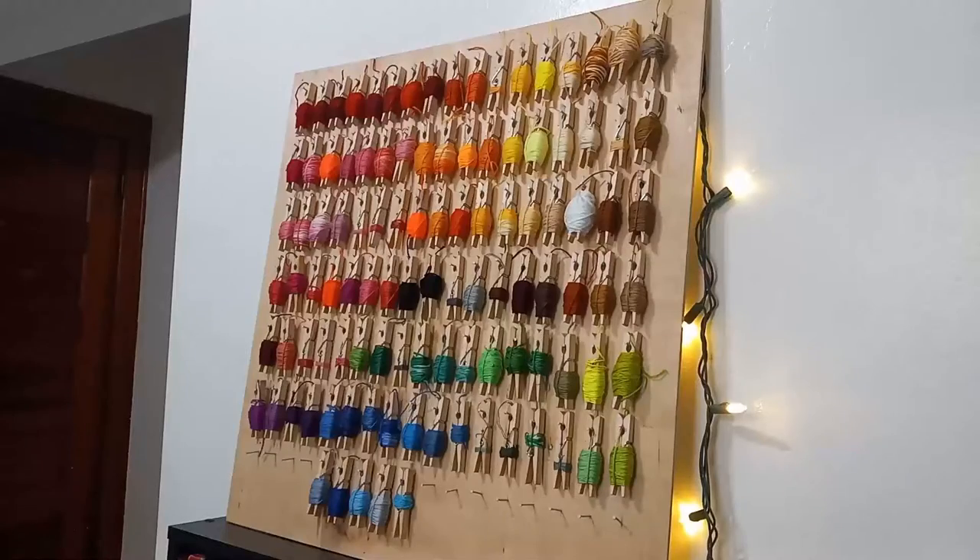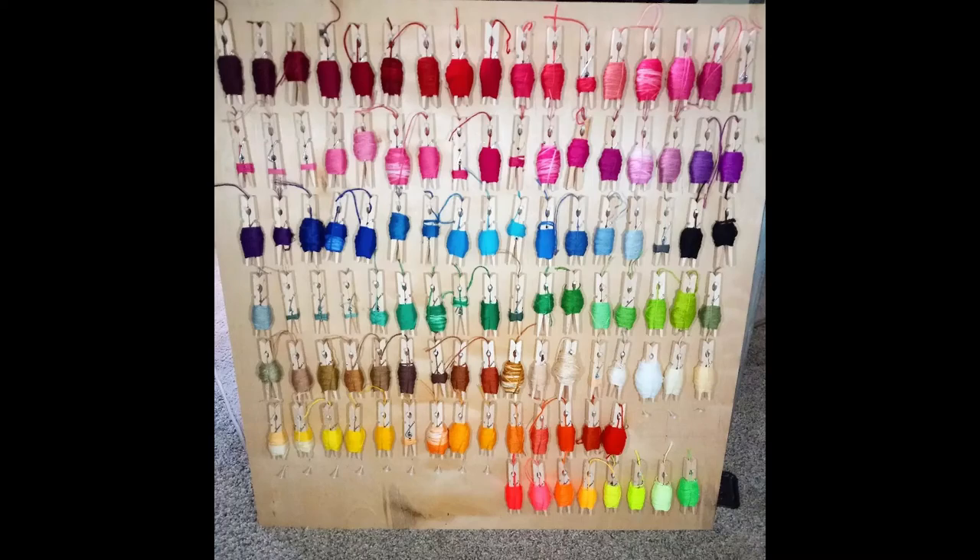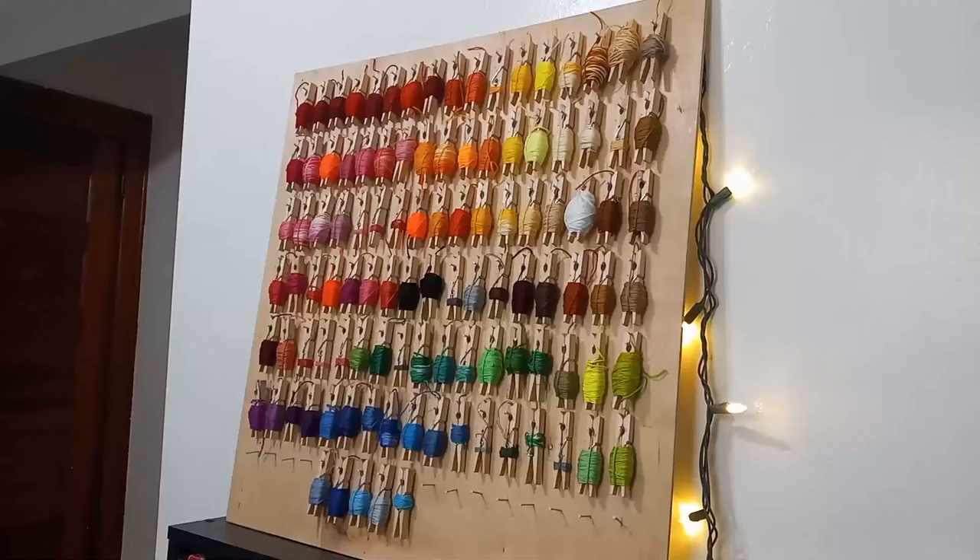My pegboard is made from my spare embroidery floss — anything that got left over from past projects. It used to be organized into a rainbow, but I haven't gotten around to hanging it up and it may have tipped over and all of the pieces fell off. So it's not as pretty as it was before. It's not a visual disaster, but the rainbow was just more aesthetically satisfying.